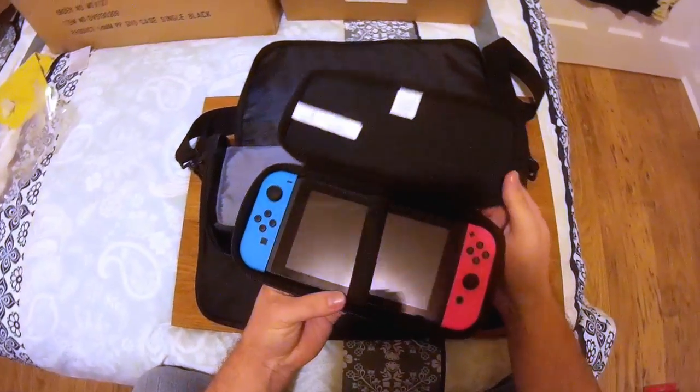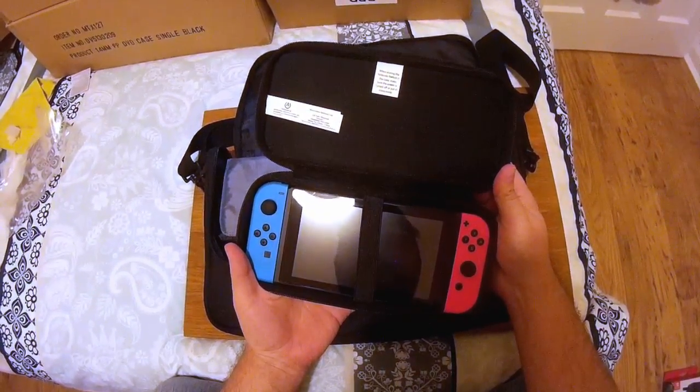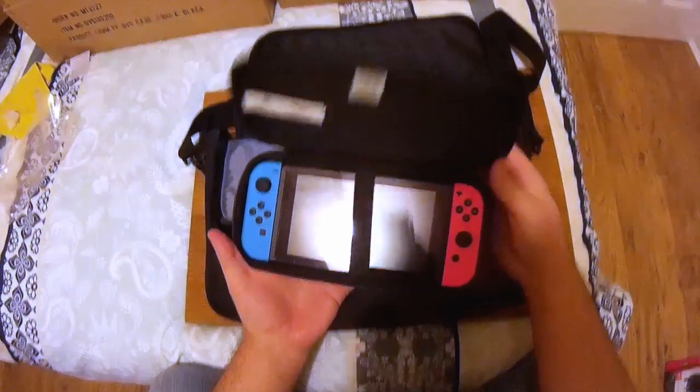So yeah, a really nice case to take on the go. Cheers.